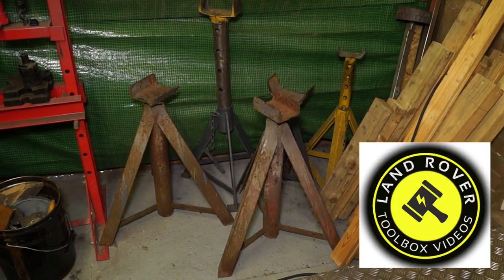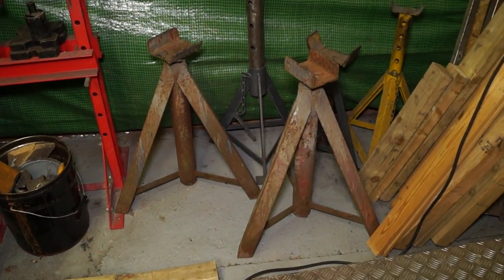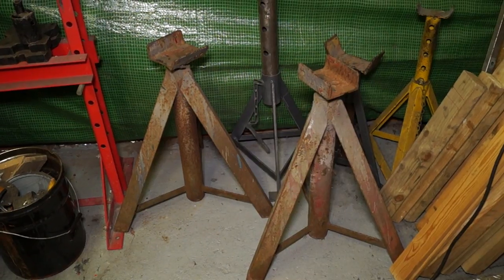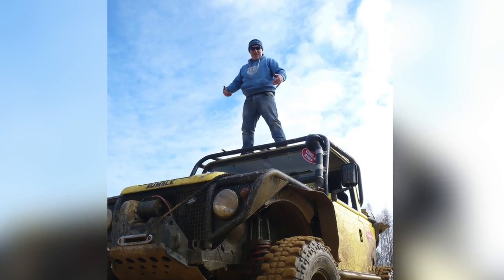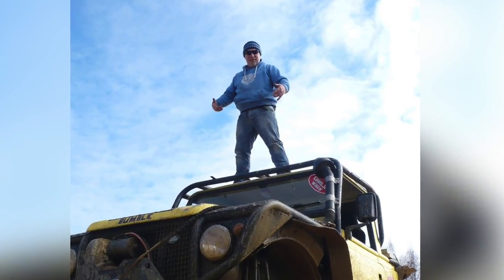Hello and welcome back. Firstly, I'd like to thank Hans Schumann for the donation to the LRTV of some rather stout axle stands. The job we've got to free them off first. This is Hans himself, a keen off-roader and Land Rover enthusiast, standing on his bumble.